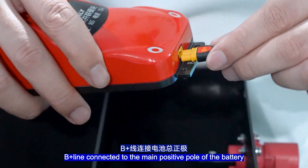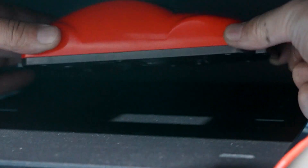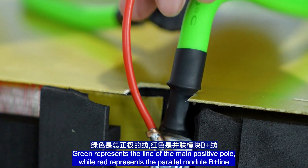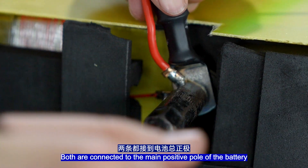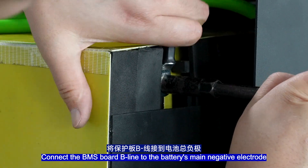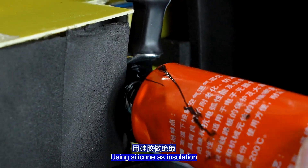Connect the BMS to the main positive pole of the battery. Insert the communication port of the BMS. Green wire represents the main positive pole line, while red represents the power module B-wire — both are connected to the main positive pole of the battery. Connect the BMS B-wire to the battery's main negative electrode, using silicone as insulation.